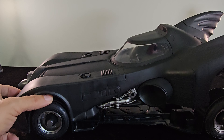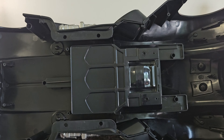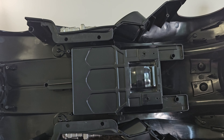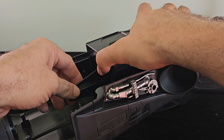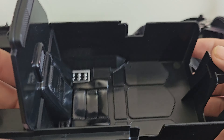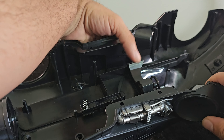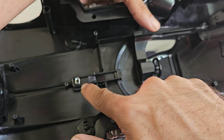Before we get started with the upgrade, I want to show how the McFarlane Batman fits inside with the original Batmobile canopy. It's not the most graceful-looking thing, but Keaton does sit into it fairly well. We slide the canopy back in — that's how he looks inside the Batmobile with the original. The windows remain large so you can actually see the figure, which is what we're going to fix.